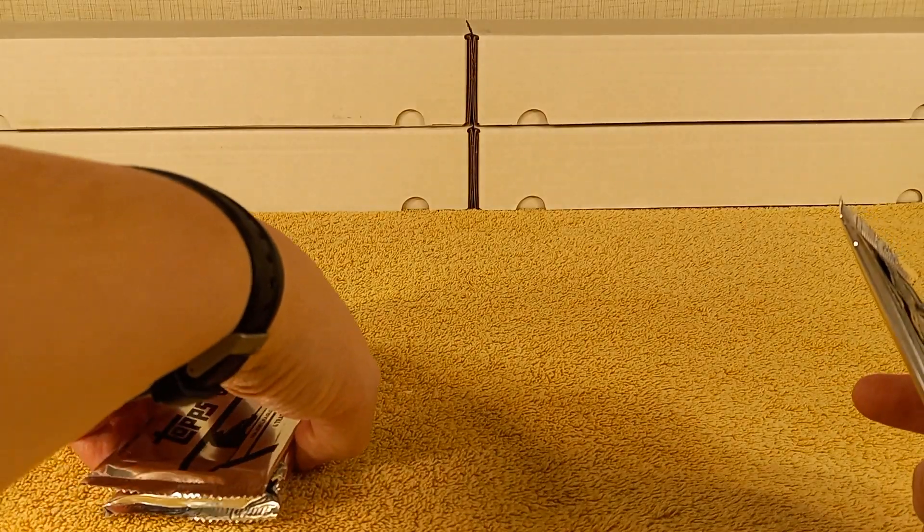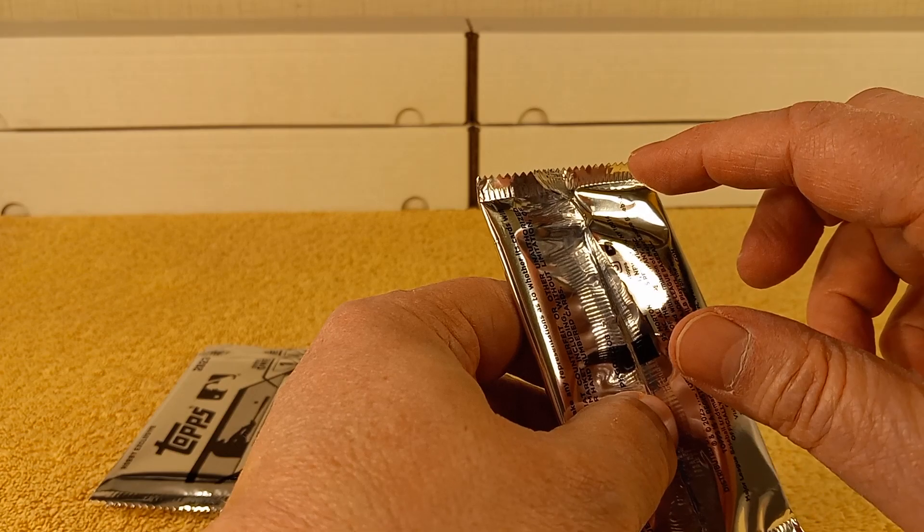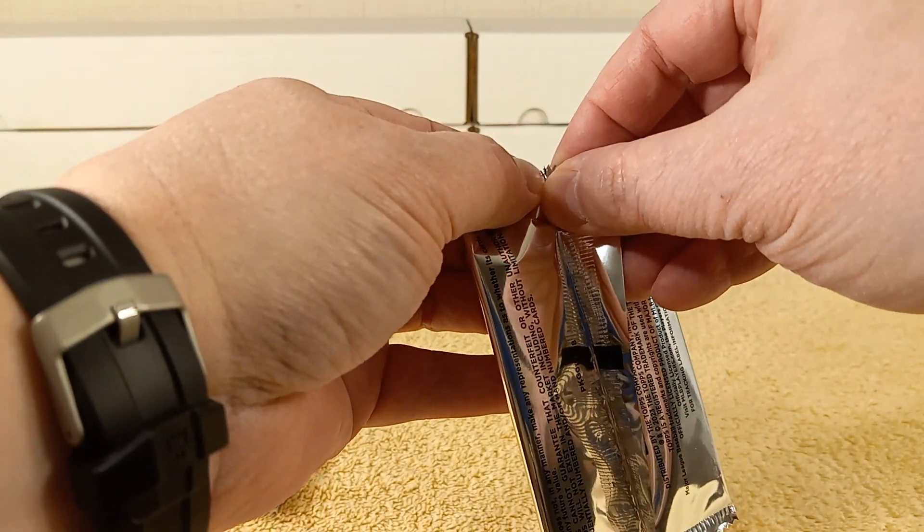All right, let's see what's in here. Really like the design this year. I'm betting these are the 1988 design. Here we go, let's grip and rip.